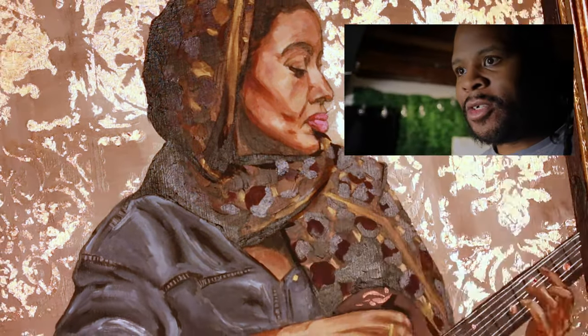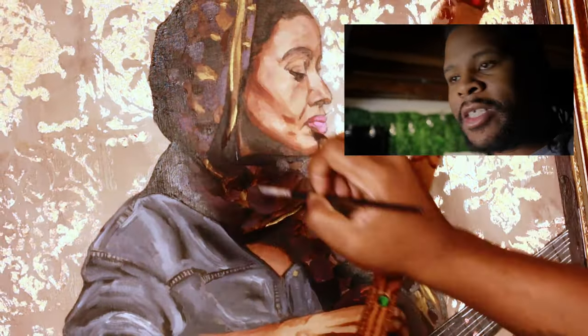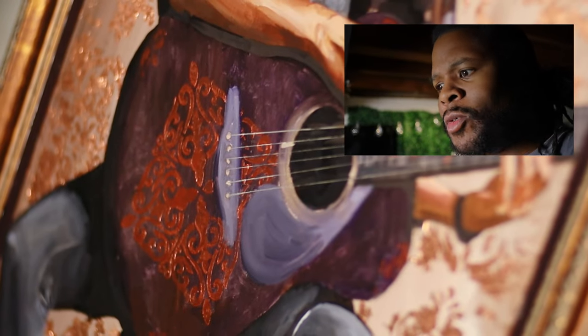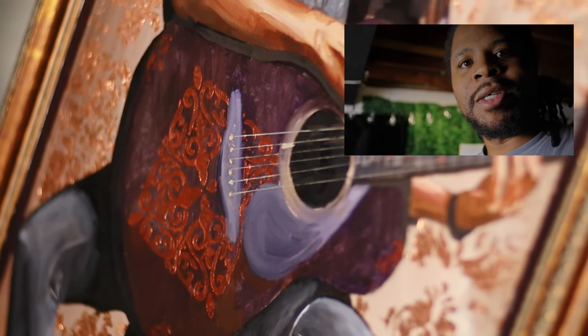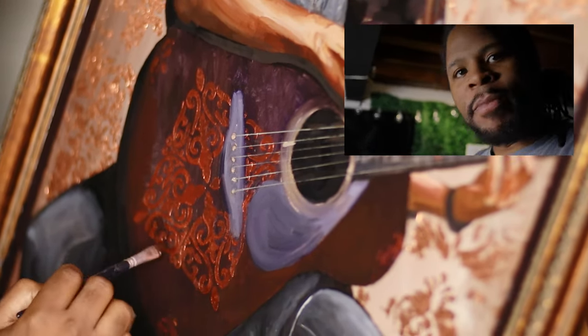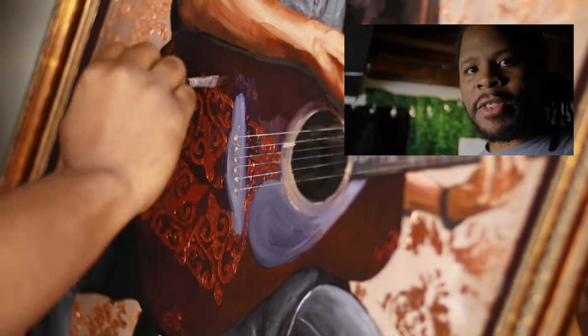We took about 10 years where we hadn't seen each other or talked to each other. He just happened to follow me on Instagram, said he liked my art and wanted a commission. It was crazy because it had been so long, but it means a lot to me to have this friendship again. I have so many people like that in my life — people I've made really big connections with that I haven't seen in forever.